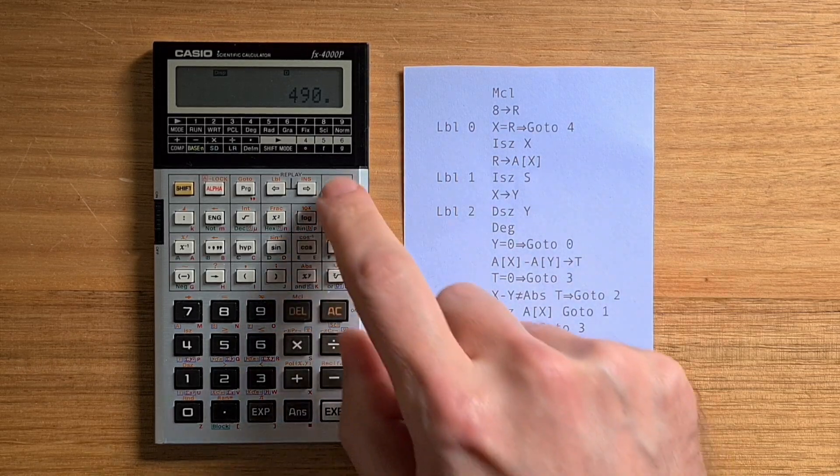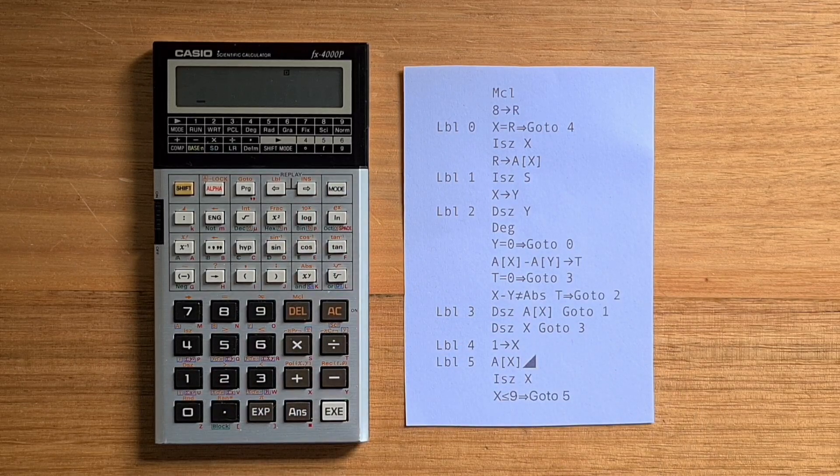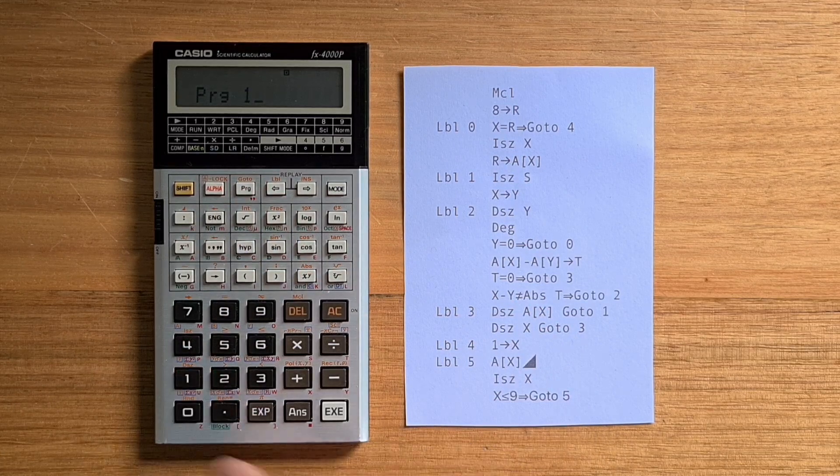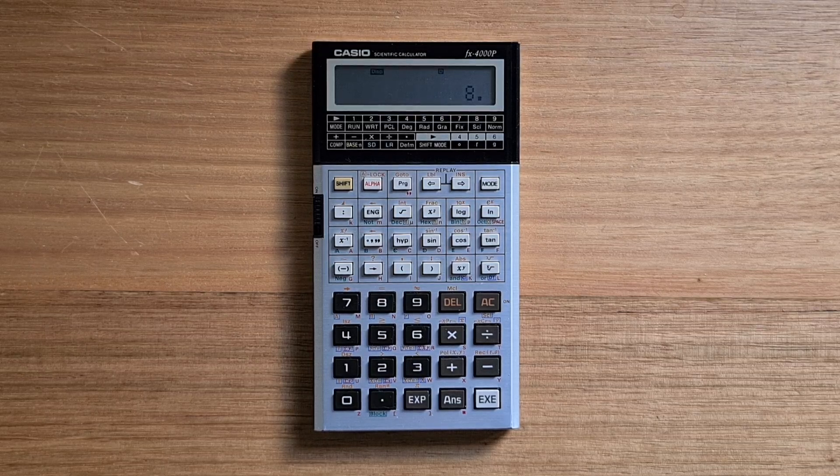We can switch to run mode 1 again to run the program. The program finishes, and on the 4000P the solution takes around 6 minutes, which is quite fast for a calculator from the mid-80s.